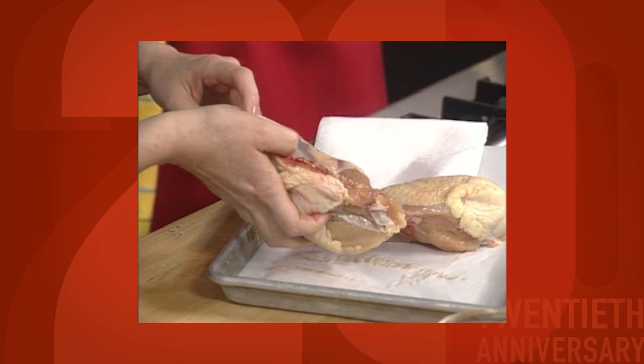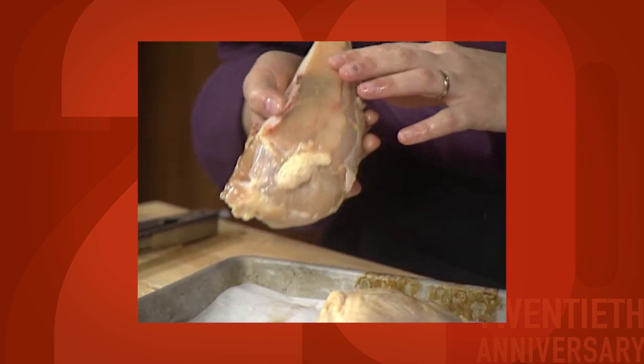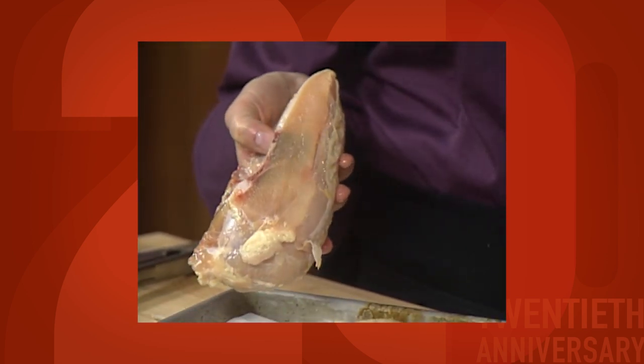I've had a lot of tortilla soups where there's a lot of tomato. This is really about the chicken — the chicken broth and getting a lot of good flavor there. That bone is going to help flavor the broth and there's going to be a great amount of meat left over so that we can shred.